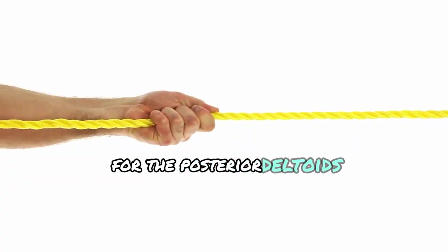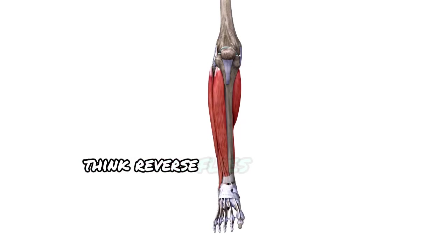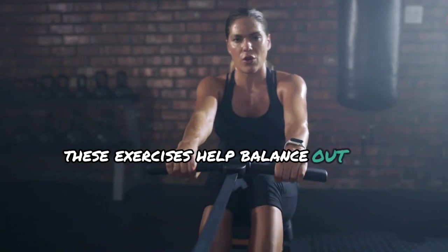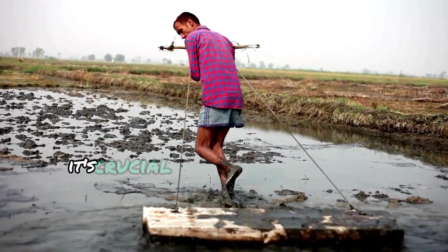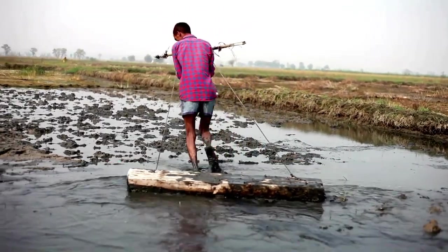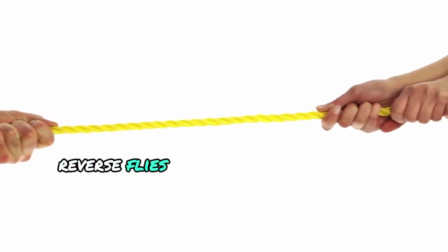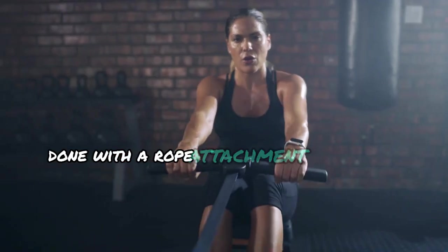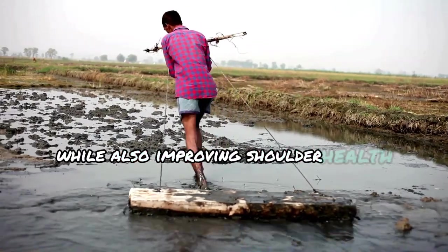For the posterior deltoids, you'll want to focus on pulling movements — think reverse flies or face pulls. These exercises help balance out the front and middle deltoids while also developing your rear shoulder. It's crucial not to neglect this area to avoid muscle imbalances. Reverse flies can be done on a machine or with dumbbells, and face pulls, done with a rope attachment on a cable machine, help to strengthen the posterior delts while also improving shoulder health and stability.